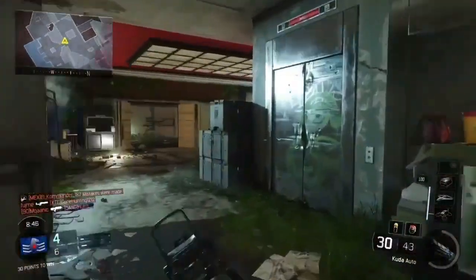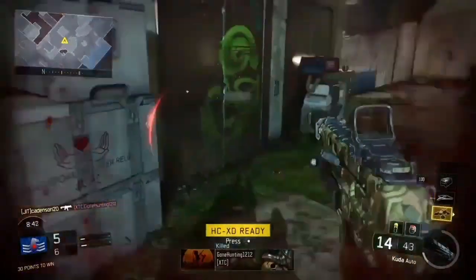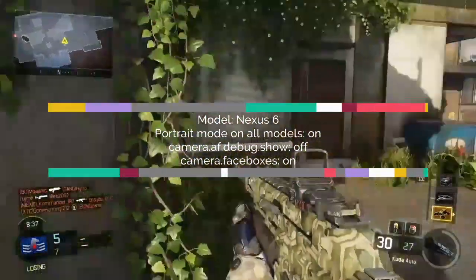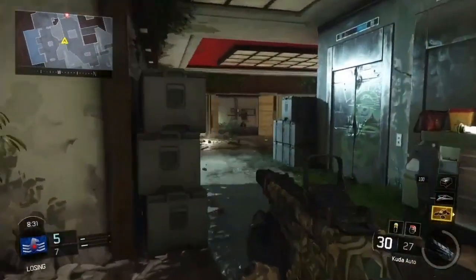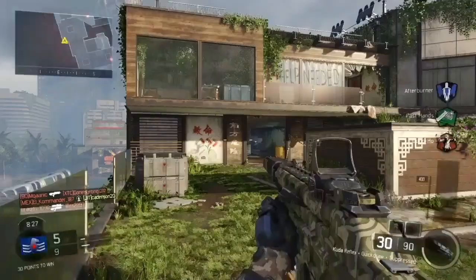Once you've installed Manuser123's Google Camera APK, apply this configuration in the settings menu: Model — Nexus 6; Portrait Mode — on all models; on-camera app debug — show; off-camera faceboxes — on. Once you've done that, portrait mode and HDR+ should be a lot less prone to crashing on your Exynos-based smartphone.